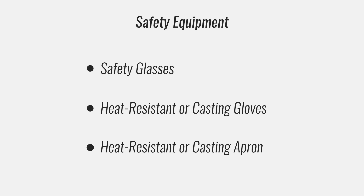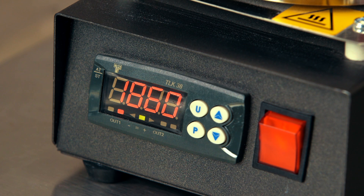Anytime you handle hot metal, wear safety glasses, gloves, and an apron. I'm using a Rio automatic furnace to melt my metal. I've programmed it to 860 degrees Fahrenheit since I'm melting silver.